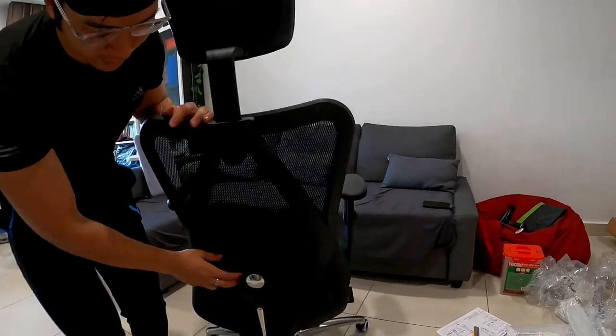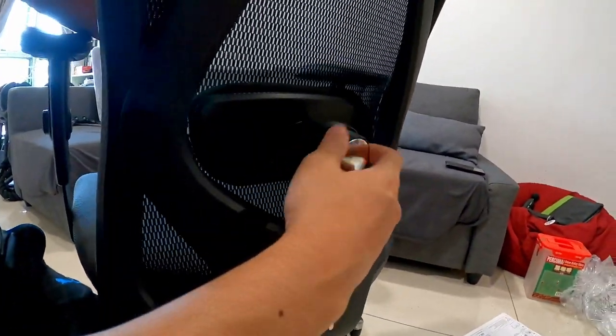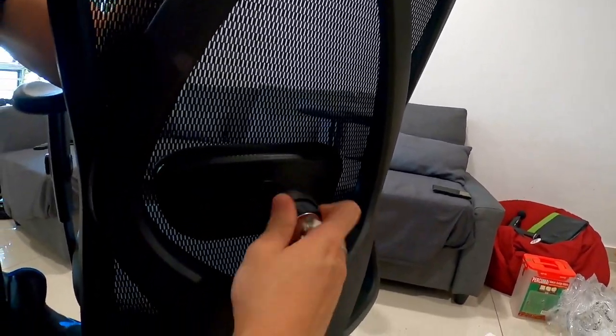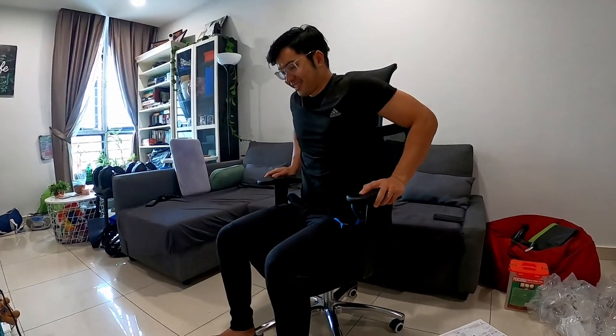We don't see the point of adding the leg rest — it's about 50 ringgit more. This chair is about 629 ringgit, which is quite reasonable because we surveyed quite a few shops and this same exact type of model was 900 and above elsewhere. It also comes with lumbar support — you can adjust it up and down, and even adjust the depth. It adjusts up to 7 cm. All in all, this is one of the cheapest we've found and it's quite worth it. New boss chair — Mr. Dylan is happy and satisfied with his purchase!